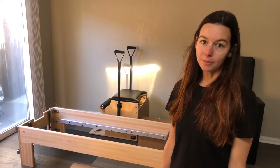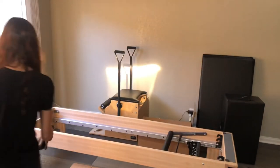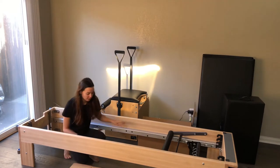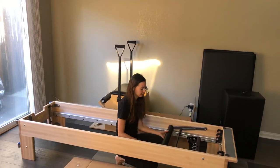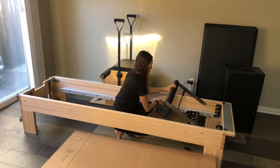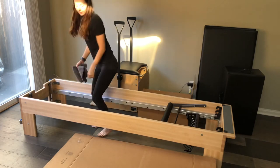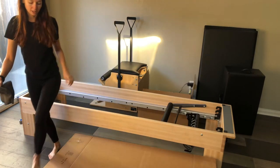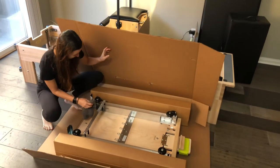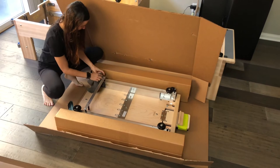Now that we're done unboxing we're ready to get started with assembly. The first step is to clean the rails — just give them a nice wipe because we're going to be putting the carriage on here, getting any dust and debris from shipping off the rails. Then come over to the carriage and give the wheels a nice wipe as well, getting off any debris or dust.